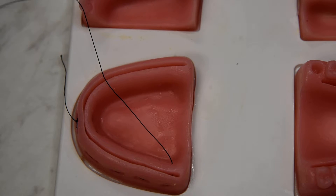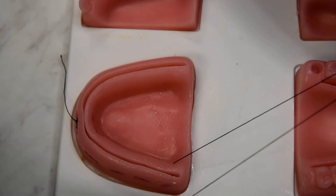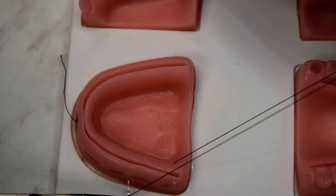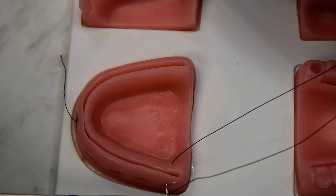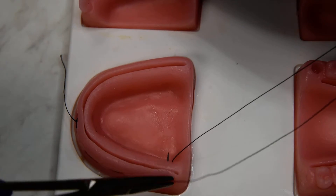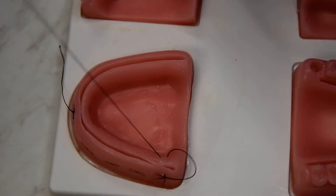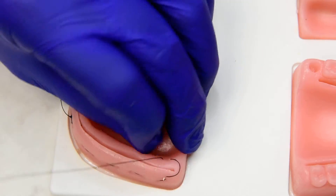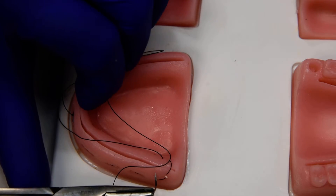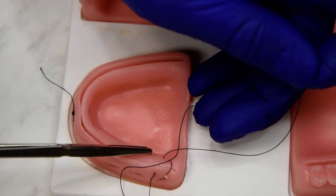And now we're going to walk back forwards towards the midline with a simple continuous, being mindful to not go apical of your mattress loops. We're going to stay coronal or marginal to the mattress loops and we'll do a simple continuous, just walking our way back all the way back to the midline.